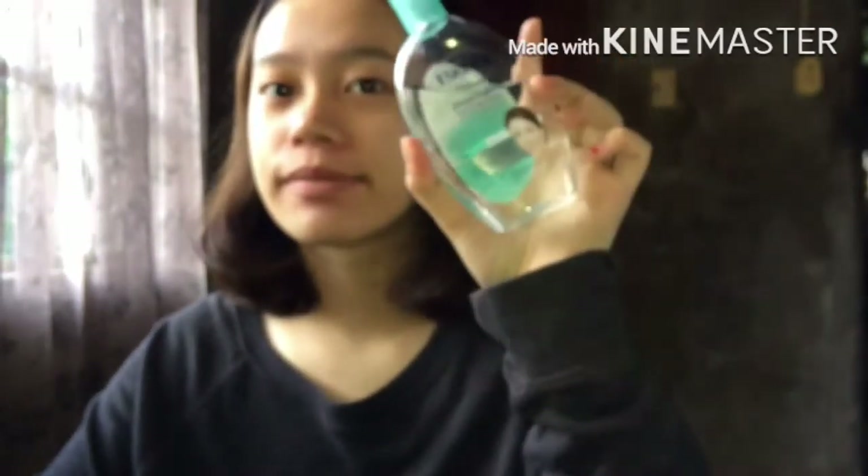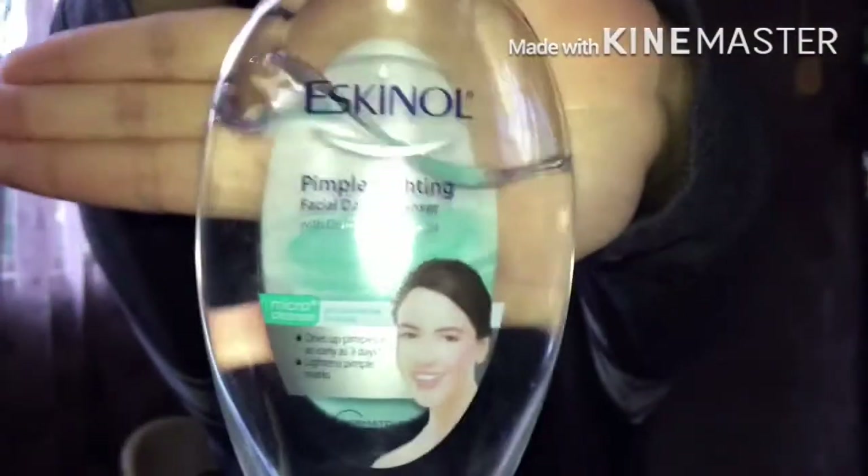I didn't notice that my camera is not focused on me — it's focused on the products I'll be using. First is Eskinol. Of course, we need to cleanse our face first before putting on any products. And another tip, guys: be gentle when tapping Eskinol on your face when using it with cotton.